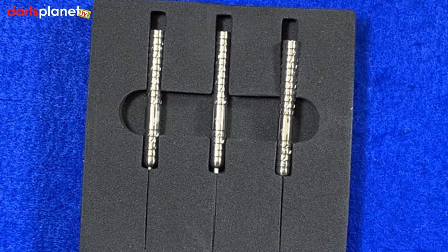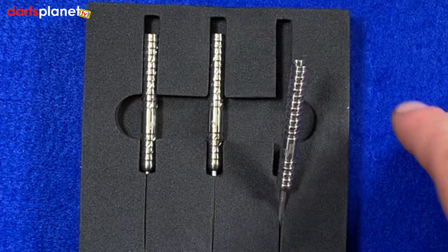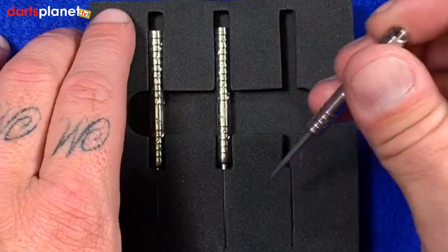They are really well-made barrels, and anyway I'm not going to be funny — most of the time when I buy a set of darts the first thing I do is put my own flights and stems in them. I don't actually use the ones that come with them anyway. So we'll take one of the darts out and have a closer look.